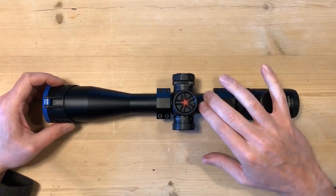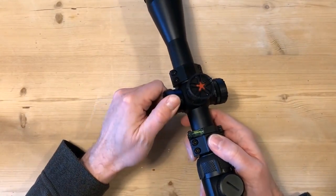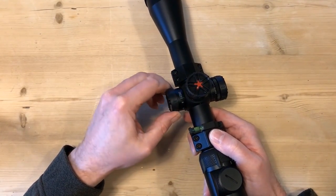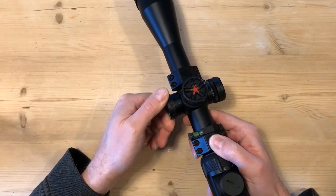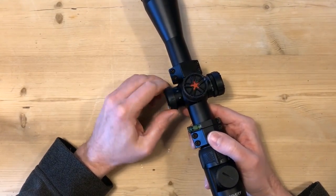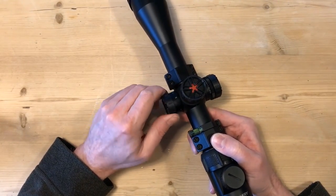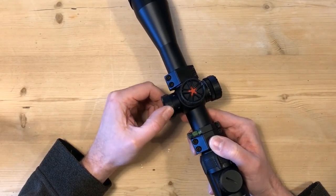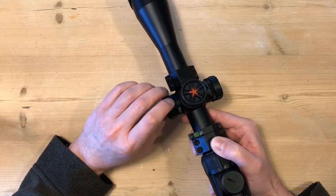Then you've got your 30mm tube, and then your side focus — which goes all the way down to 10. The steps are 10, 15, 25, 50, 100, 200, 500, and infinity, and it is ultra smooth, really nice and smooth. I've actually tested this out on the range — I'm an air gunner, so the maximum I really shoot is 50 yards. I put markers out and shot at the 10, 15, 25, and 50 marks, and the focus is absolutely spot on.